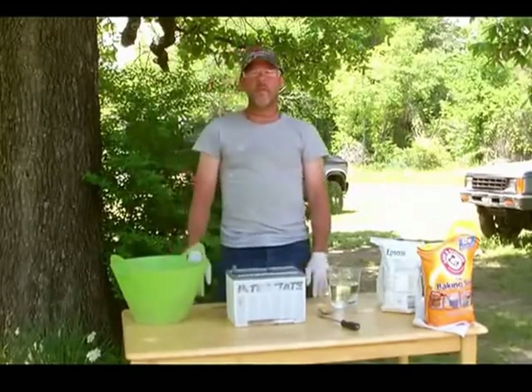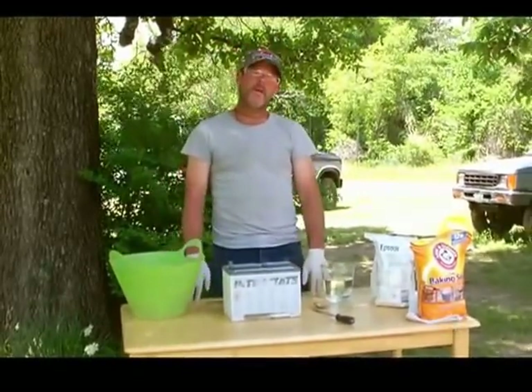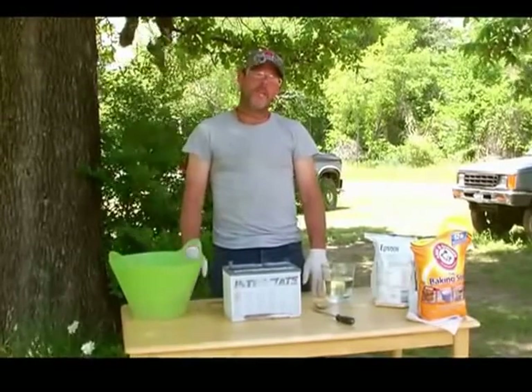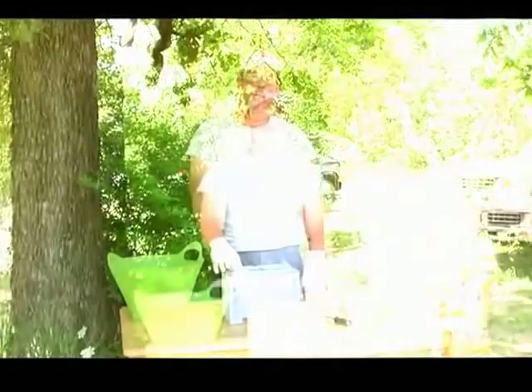Welcome to Survival Warehouse Library, sponsored by survivalwarehouse.com. I'm going to show you how to recondition a car battery.